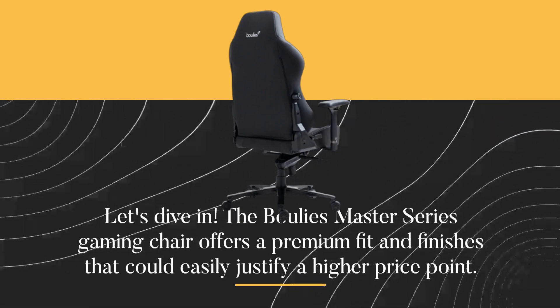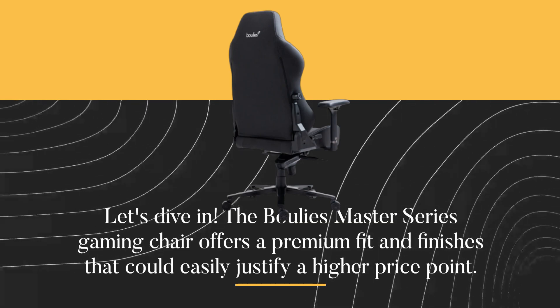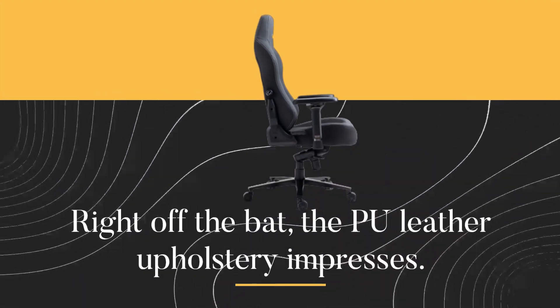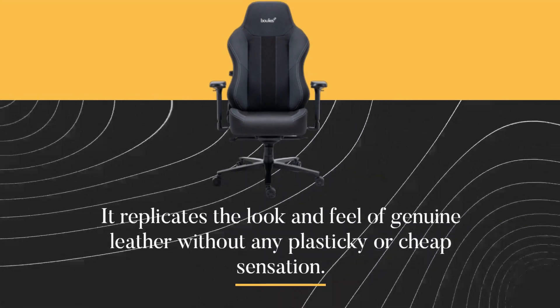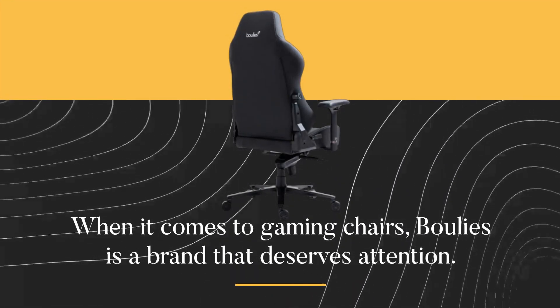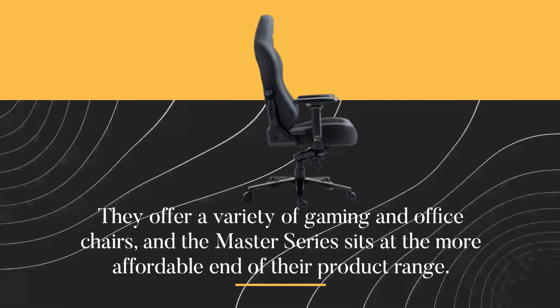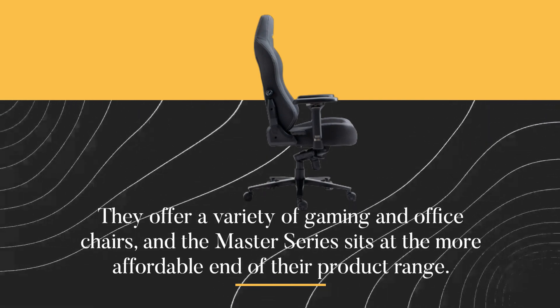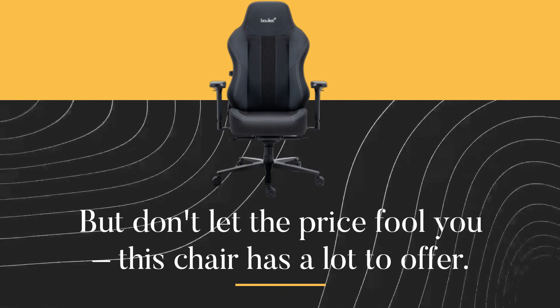The Bulee's Master Series Gaming Chair offers a premium fit and finish that could easily justify a higher price point. Right off the bat, the PU leather upholstery impresses — it replicates the look and feel of genuine leather without any plasticky or cheap sensation. When it comes to gaming chairs, Bulee's is a brand that deserves attention. They offer a variety of gaming and office chairs, and the Master Series sits at the more affordable end of their product range. But don't let the price fool you — this chair has a lot to offer.